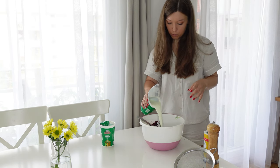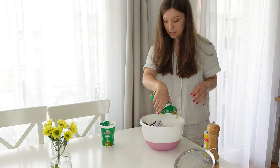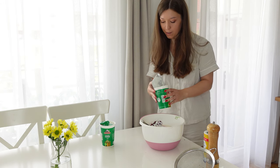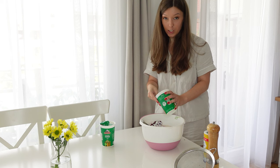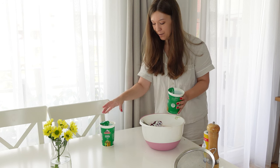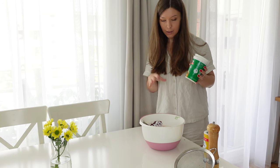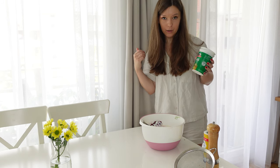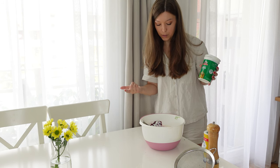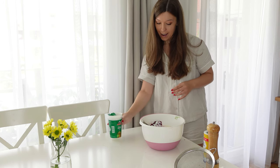You just mix it up to a good consistency and that's it — then you leave it for a couple of hours before eating so it can exchange the liquids. My mouth is already watering! But I'm not going to eat it now. While it's resting in the fridge, you can already boil some eggs and bake or boil your potatoes, because that's what you need on the side for serving.